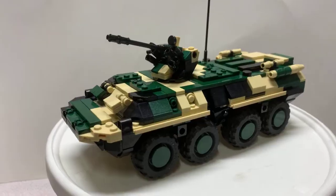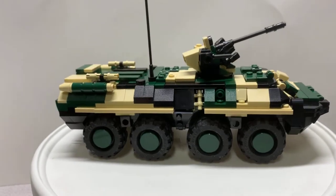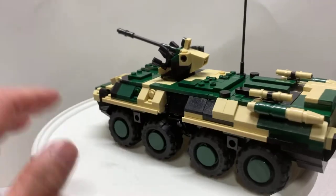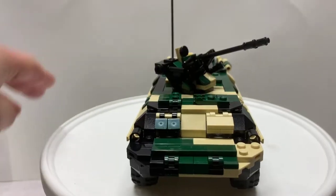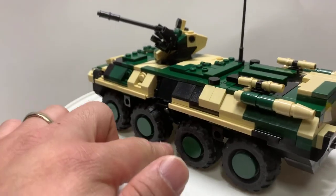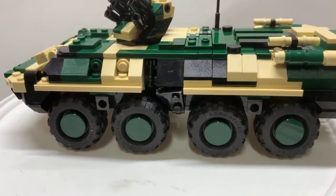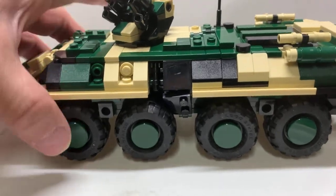The vehicle itself is pretty huge — bigger than the T-55 that I built recently from the haul, so this surprised me. I like the camo scheme on this one. The build was pretty solid with the exception of the middle part as you're building it, but later on the tile pieces reinforce the structure, so no problem there — now it's pretty solid.